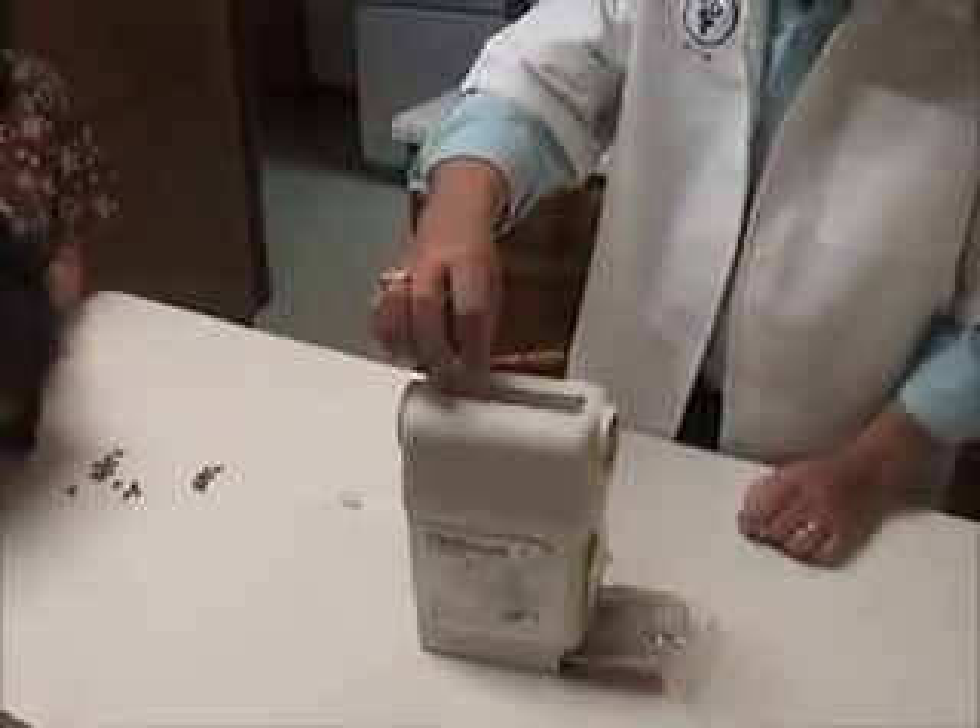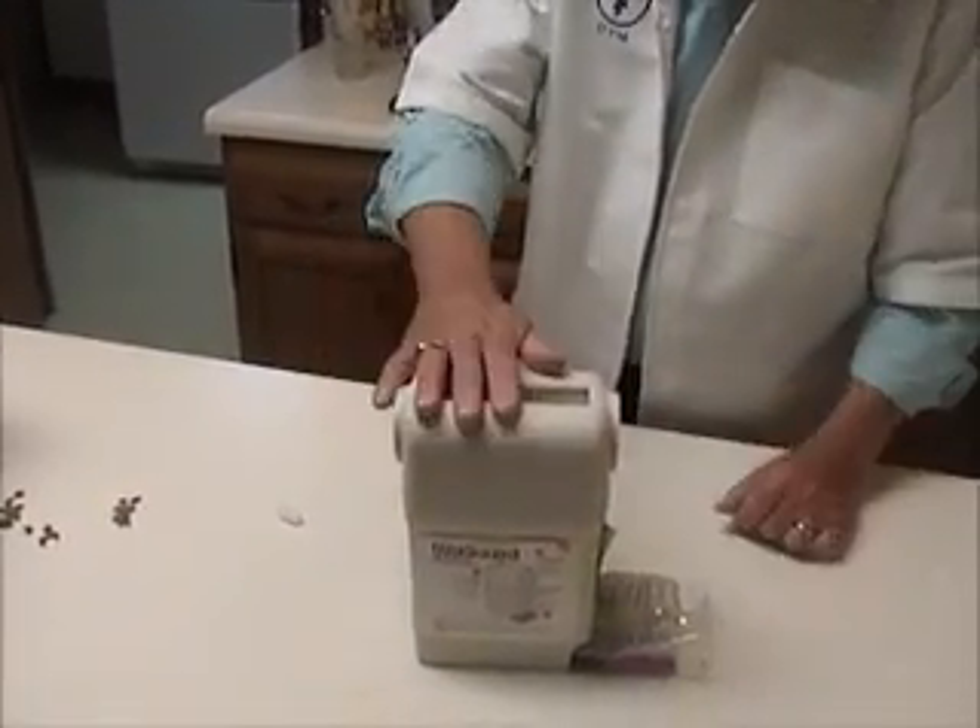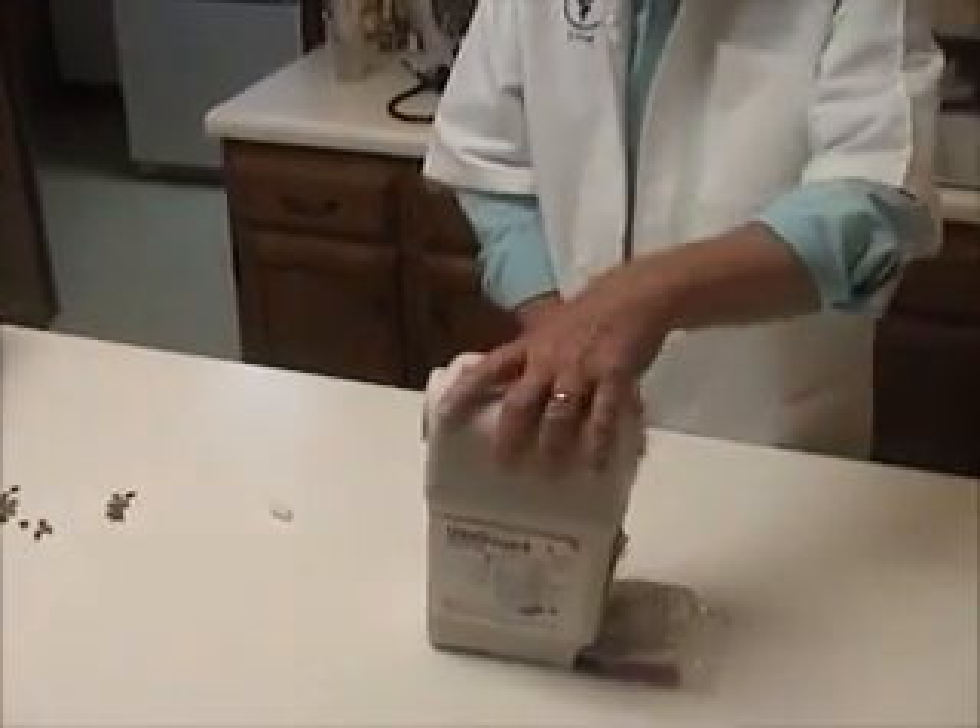And to get rid of the empty syringe, you simply place it in here, turn it, it goes into a trash barrel there. When the thing is full, you just simply throw it in the trash.